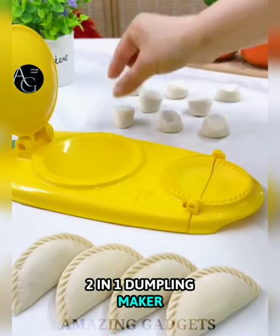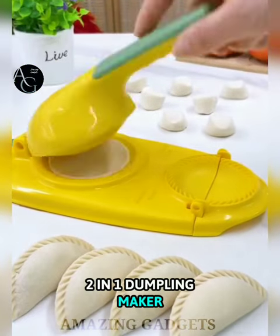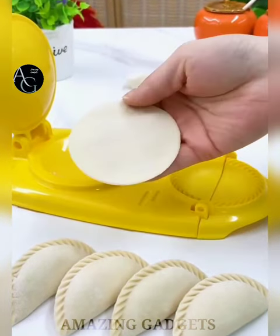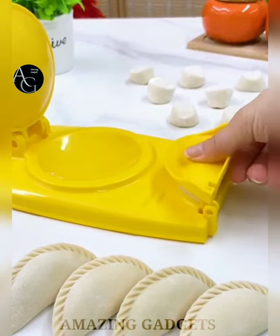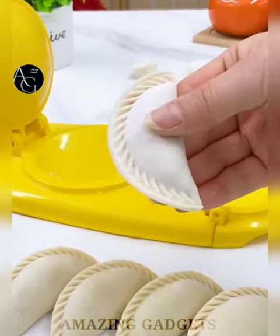2-in-1 Dumpling Maker. Made of PP material — safe, durable, easy to use and clean. It easily makes authentic homemade dumplings and other pocket foods. With it, you can quickly and easily make round and complete dumpling wrappers, saving much time in your daily cooking.